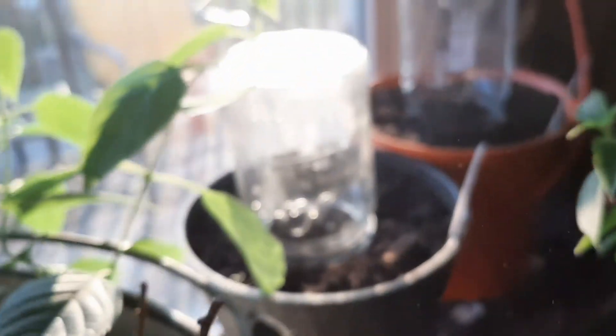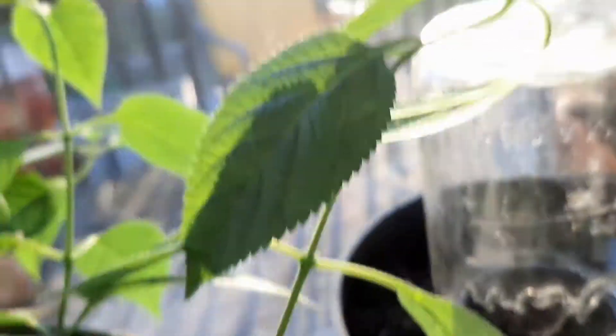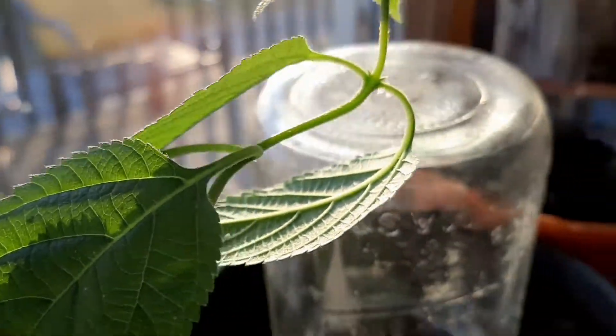That's the early ona cabbage — I put three plants in each cell. Looks like two of those are up.